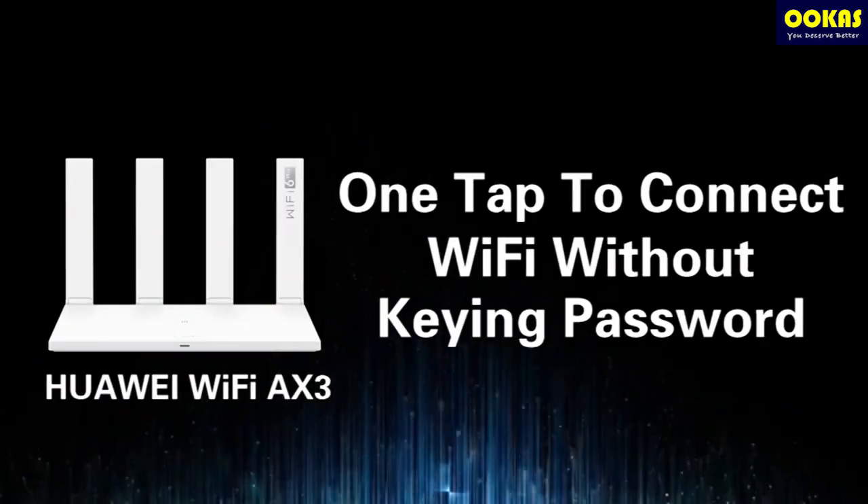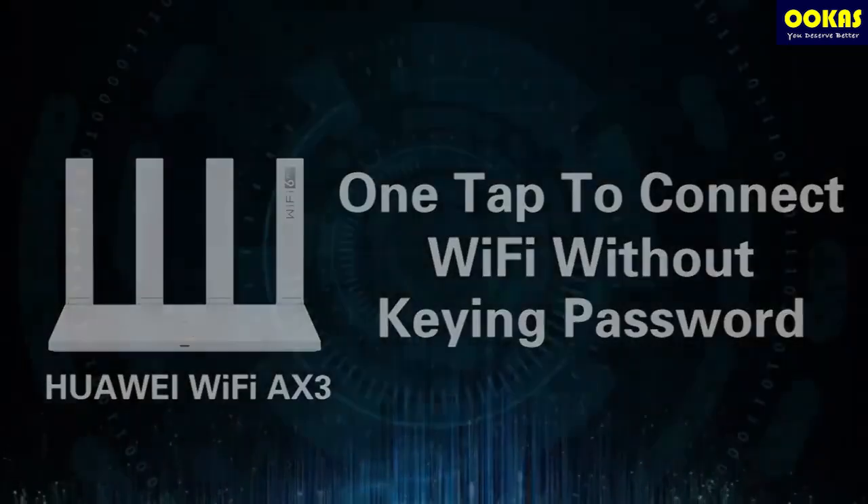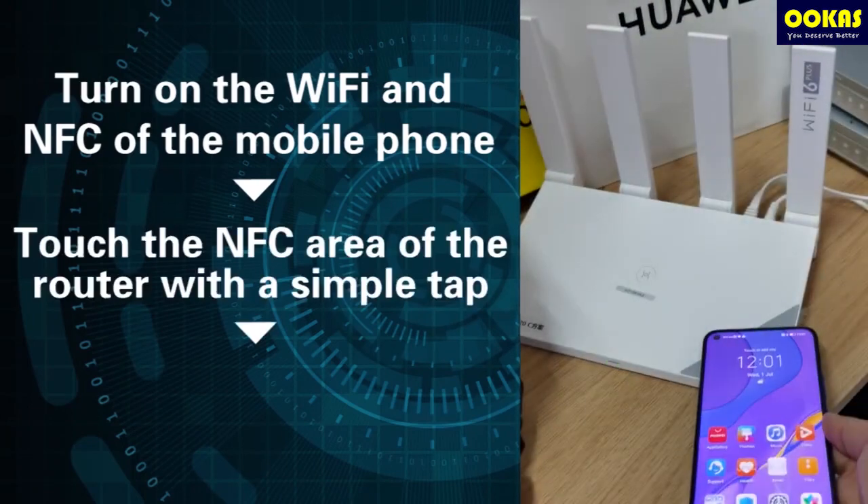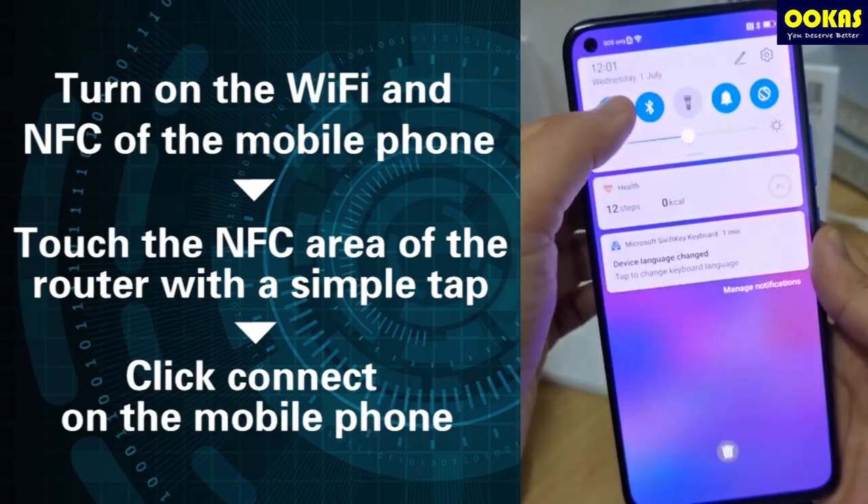First, one tap to connect Wi-Fi without keying a password. Turn on the Wi-Fi and NFC of the mobile phone. Touch the NFC area of the router with a simple tap and click connect on the mobile phone.